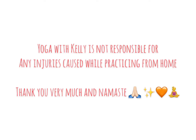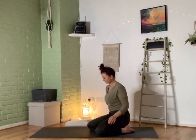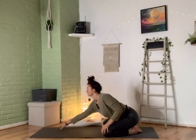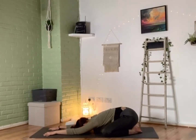Hi guys, joining me on your mats. We're going to be taking our knees out wide, our big toes to touch, and we're going to start lowering our chest, chin, and forehead down to the ground, taking our arms out as long and wide as we can, meeting in a nice comfortable wide-legged child's pose. We're going to start softening and taking some gentle relaxing breaths here, just to welcome the practice and find some ease within our bodies.